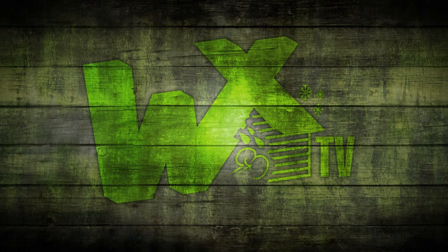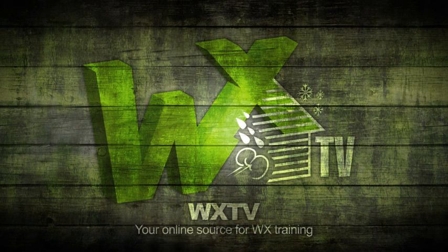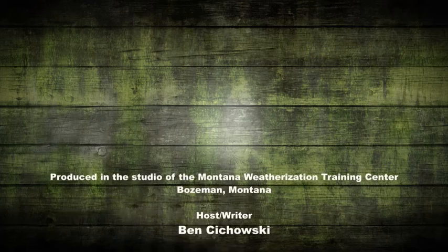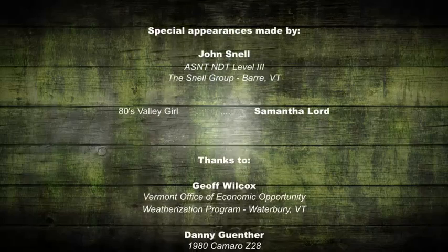Well, that's it for another episode of WXTV. What John really hammered home for me is that IR is not just for finding air leaks and missing insulation — it allows you to actually see how interconnected a building is, and to locate problems that no other technology would allow. So if you haven't been using one regularly, pick up an IR camera and bring it to your next job. Thanks for watching. WXTV — your online source for weatherization information, techniques, and expert advice.